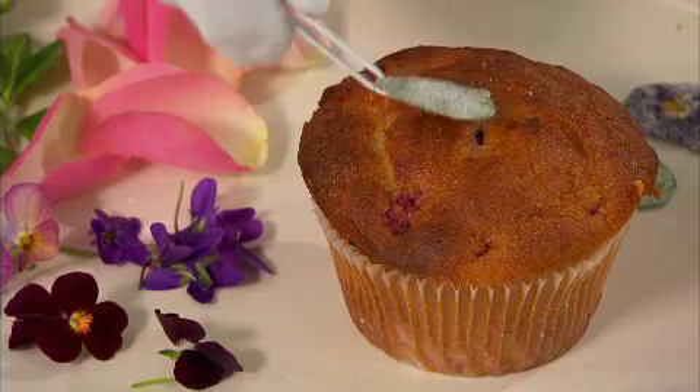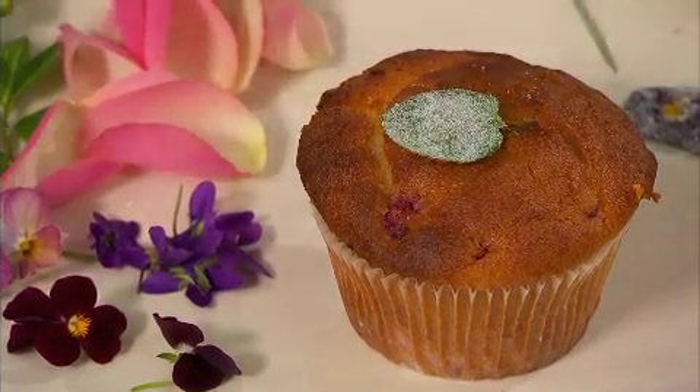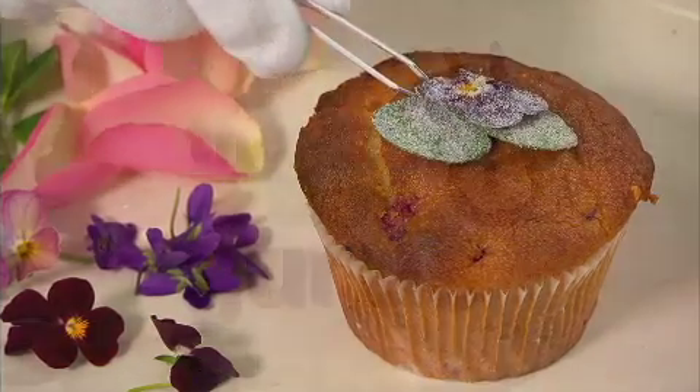Once these flowers are 100% dry, they'll last for a few days in an airtight container. You can decorate your cakes just before serving so that the flowers don't soften. How pretty is that!